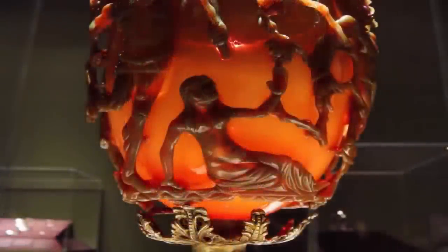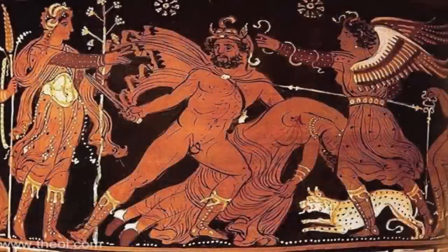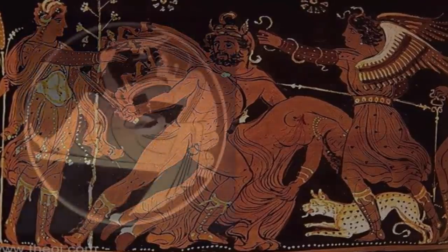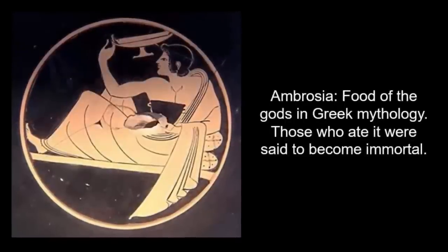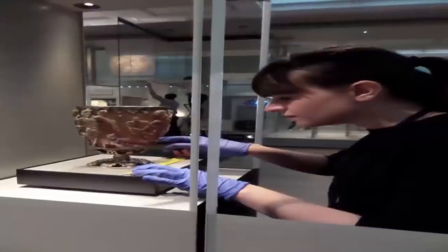Many parts of the cage have been completely undercut. Most cage cups have a cage with a geometric abstract design, but here there is a composition with figures showing the mythical King Lycurgus who, depending on the version, tried to kill Ambrosia, a follower of the god Dionysus — Bacchus to the Romans. She was transformed into a vine that twined around the enraged king and restrained him, eventually killing him. Dionysus and two followers are shown taunting the king. The cup is the only well-preserved figural example of a cage cup.